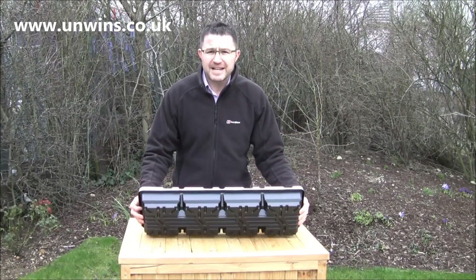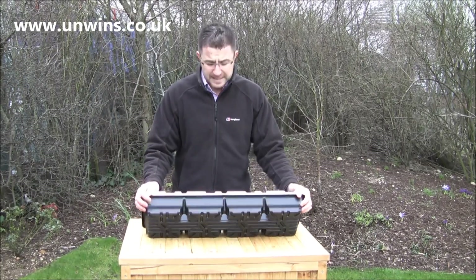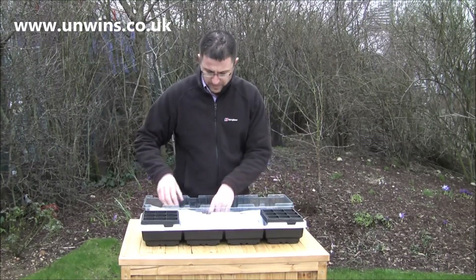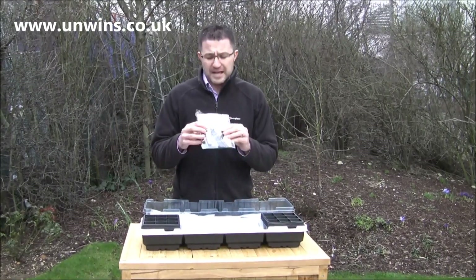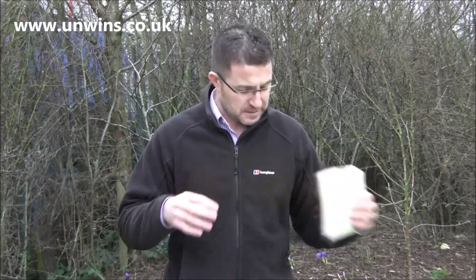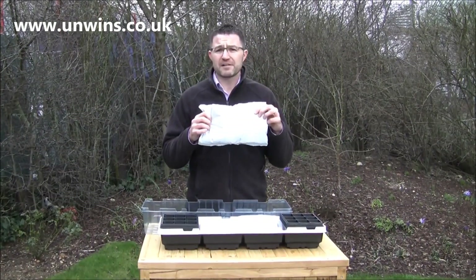The propagator base itself is very special. It's black on the outside to absorb the heat and it's white inside to reflect the light around as the seedlings grow. In the kit you get some labels and a marker pen, some snips to snip off the flower heads to encourage more blooms, some water saving pads, and a couple of starter bags of compost to get your kit growing.